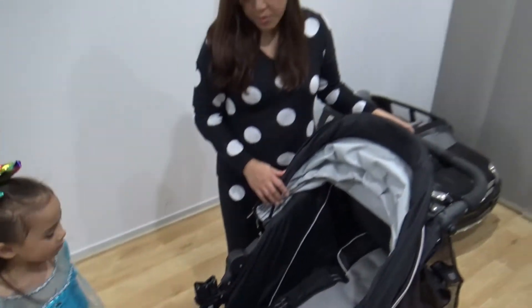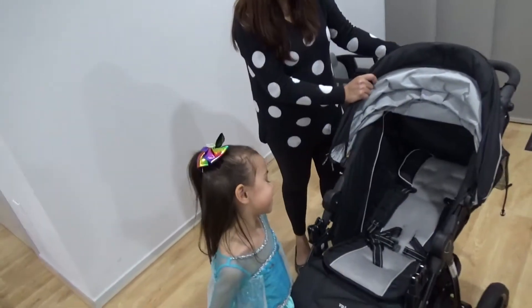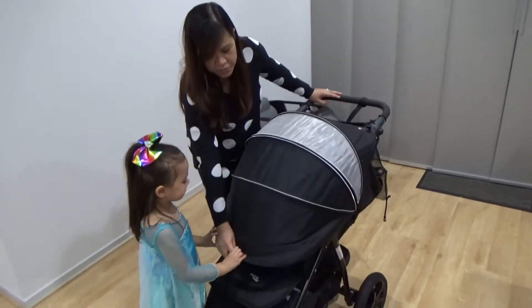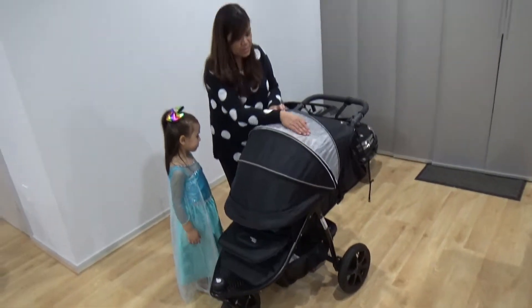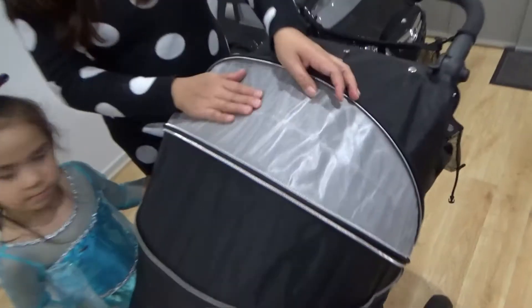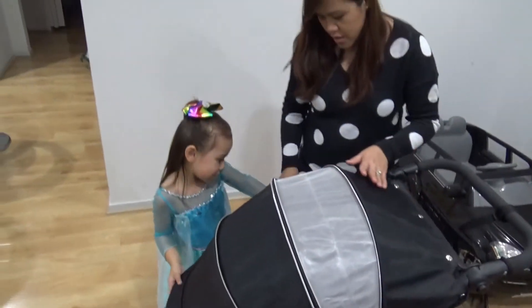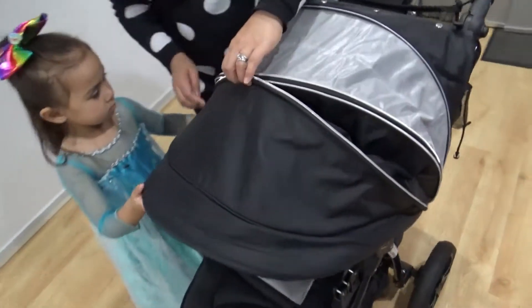So we'll go with the review of the stroller. It has a really big canopy — see how far it can go, it can really cover the baby. And there's a breathable part here. This part here is breathable, and you can see the baby from here. If you want it shorter, you can just zip it up.